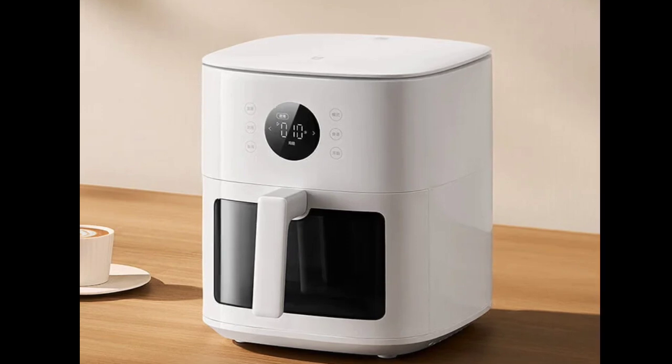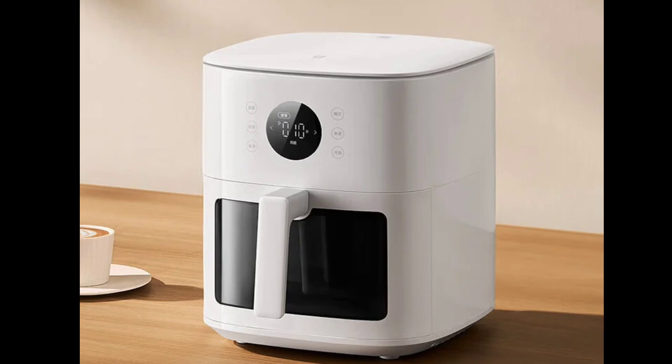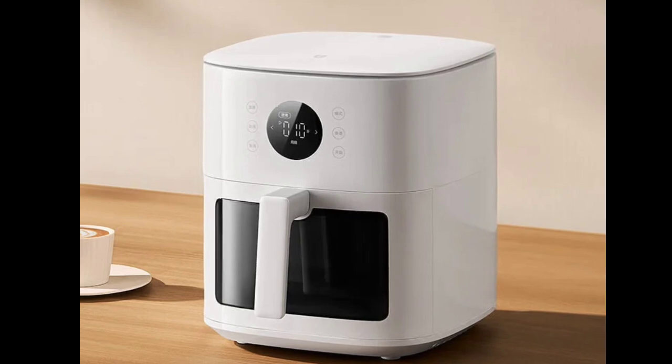It also includes a 6.5-inch viewing window, 118% larger than that of the Mijia Air Fryer Pro 4L, allowing for easier monitoring of the cooking process.